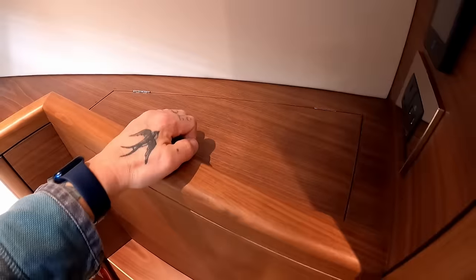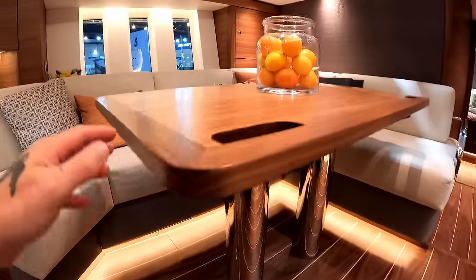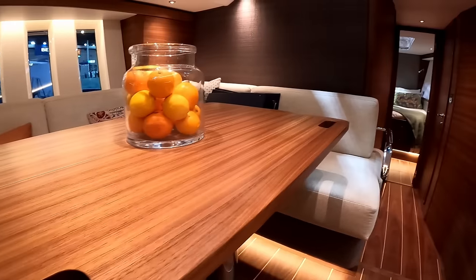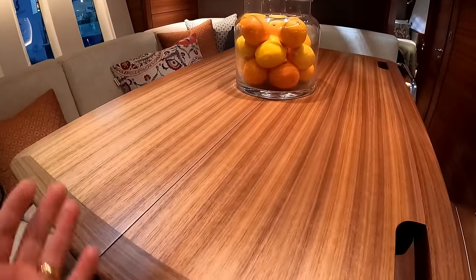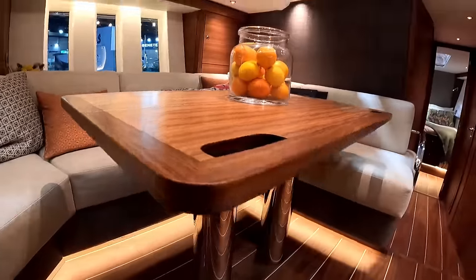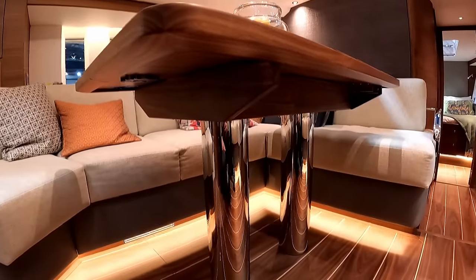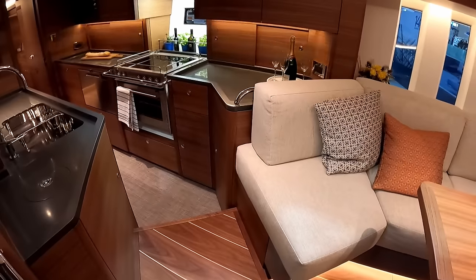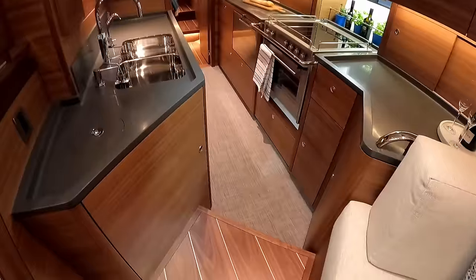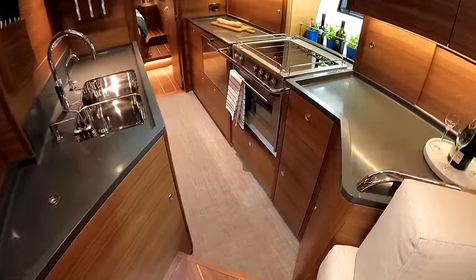I just want to point something out with the saloon table — it pulls out and extends. You've got grab handles going through, and you can see a centre join, so this pulls out and you have a third leaf. There is an option to have it drop down so you can have a really large day bed, which would be fabulous when you're at anchor somewhere in the Bahamas or even in Iceland — well, the boat's warm enough and it can cope with it.